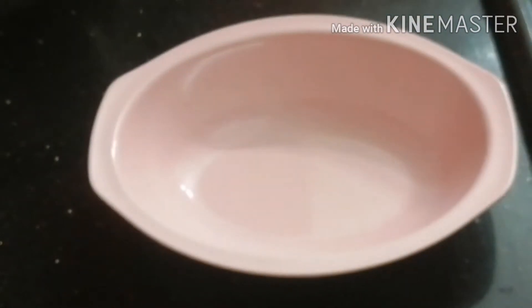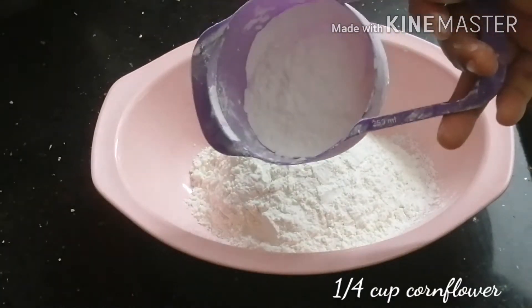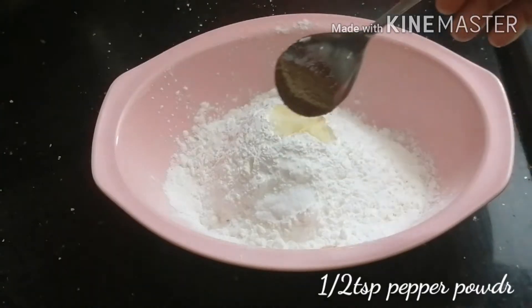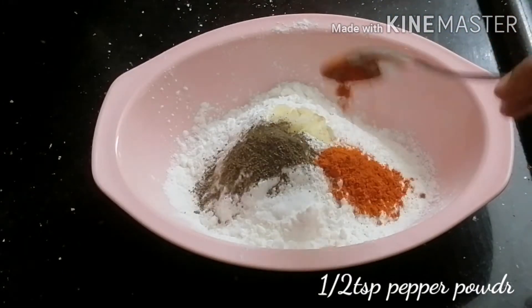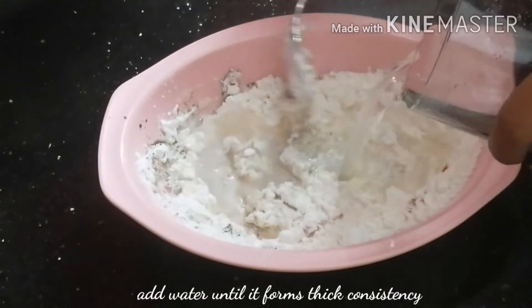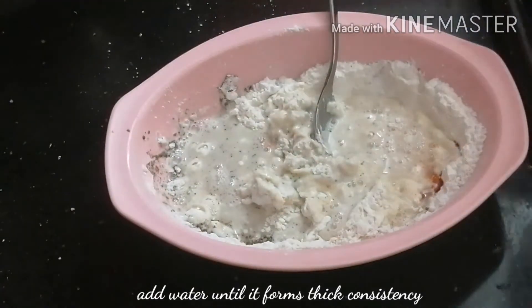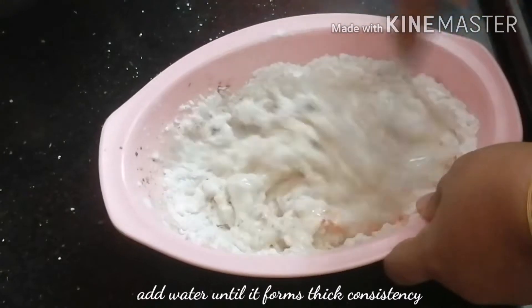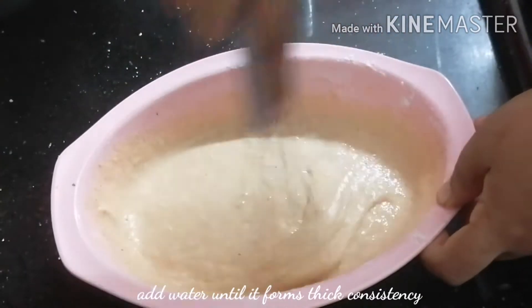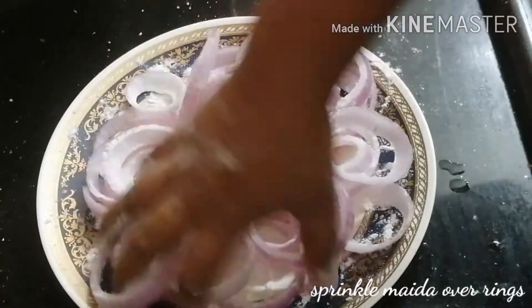I have to use a cup of maithapudi. We have to cut one tablespoon of maithapudi and make a thick batter. We will add it to the whisk and mix the whole thing. Let's add a little bit of the batter.